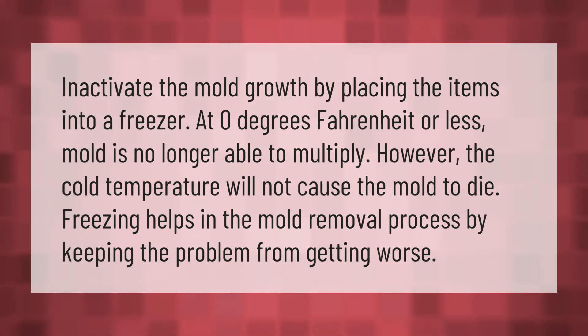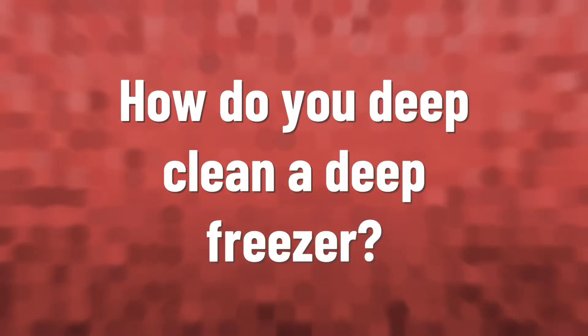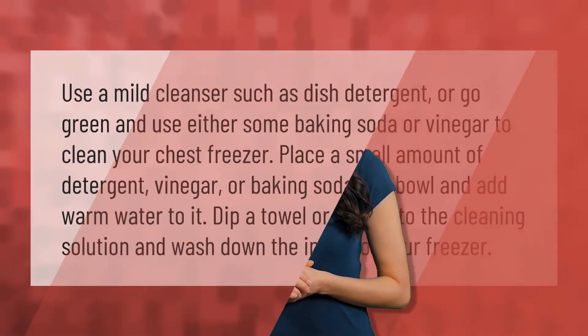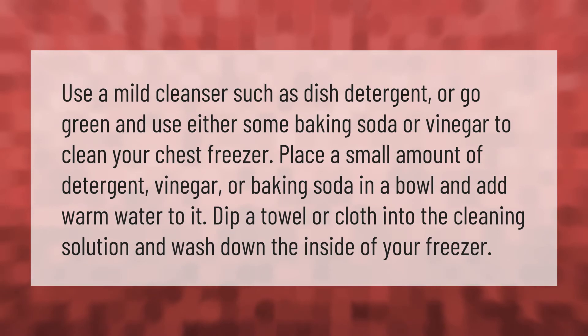Inactivate the mold growth by placing the items into a freezer at zero degrees Fahrenheit or less. Mold is no longer able to multiply; however, the cold temperature will not cause the mold to die. Freezing helps in the mold removal process by keeping the problem from getting worse.